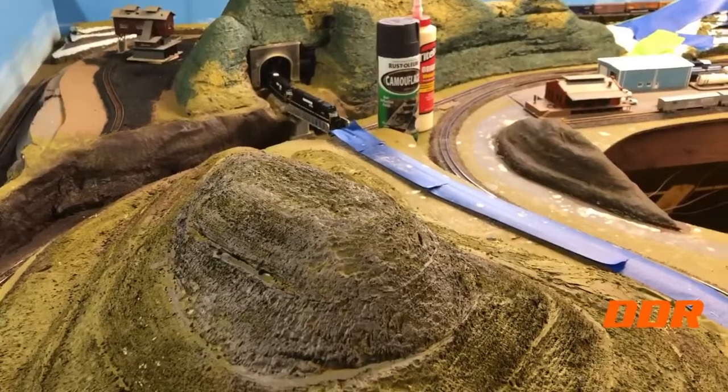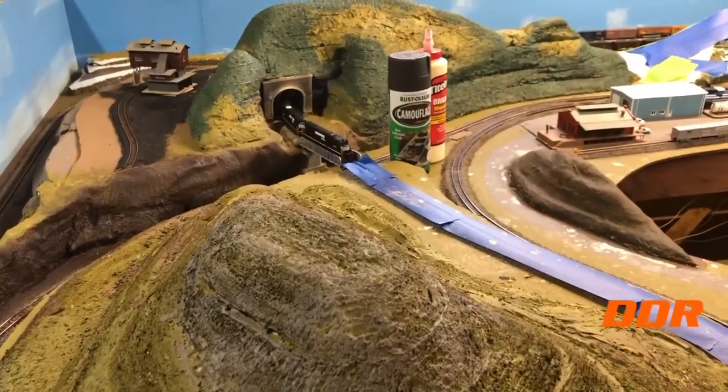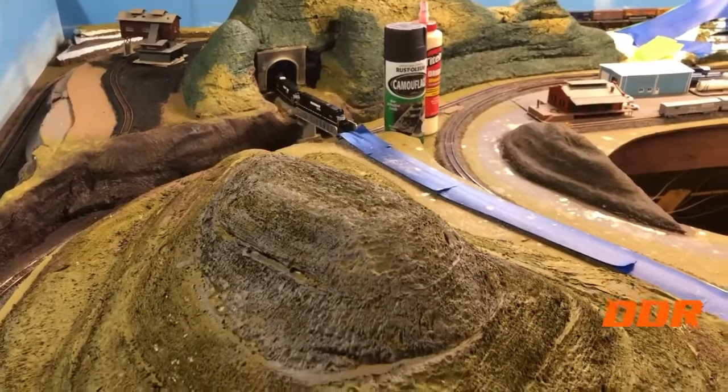Grimy black, flat. The guy hosed me on the purchase — I thought it was acrylic, but it wasn't. It was really fumey. But it all worked out anyway. It looked real shiny, but it dried flat.